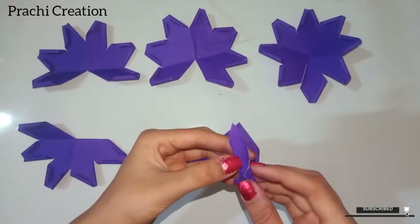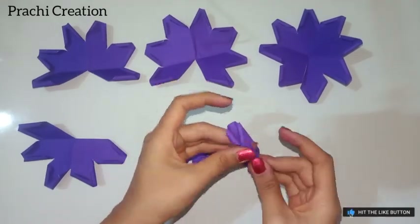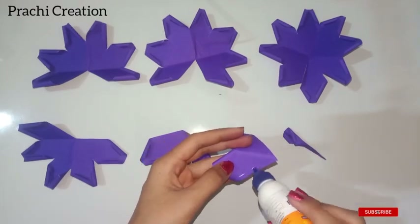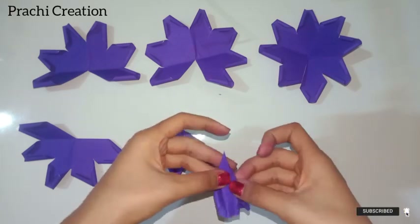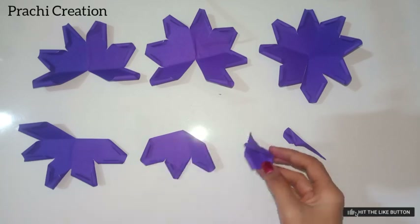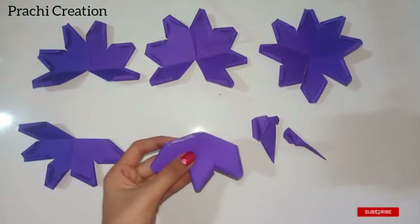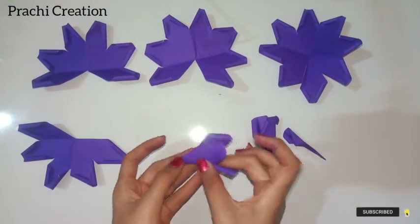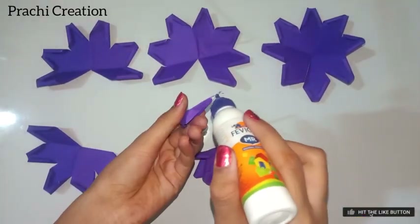Fold the petal as shown. Now take the third petal, apply the glue, and fold it as shown. Now insert the first petal into the second and the second petal into the third.